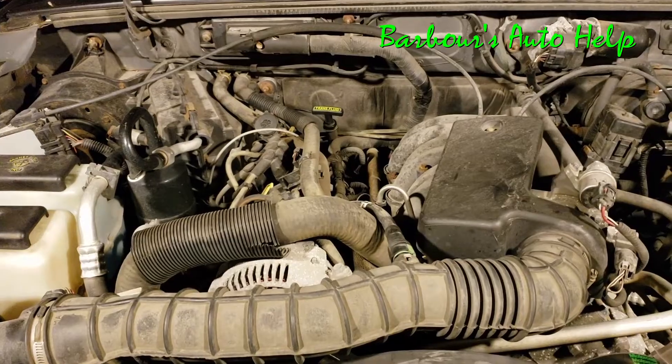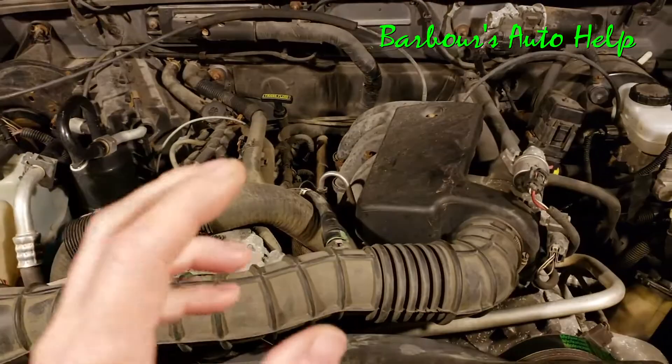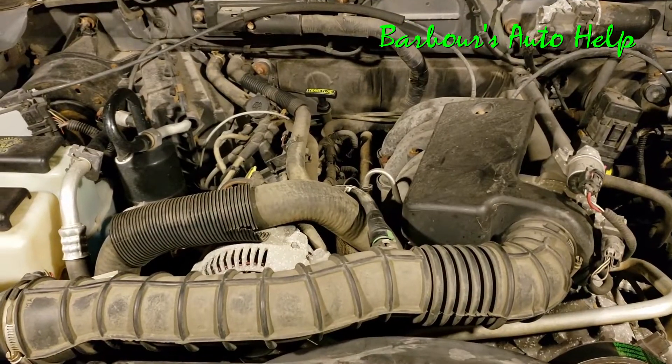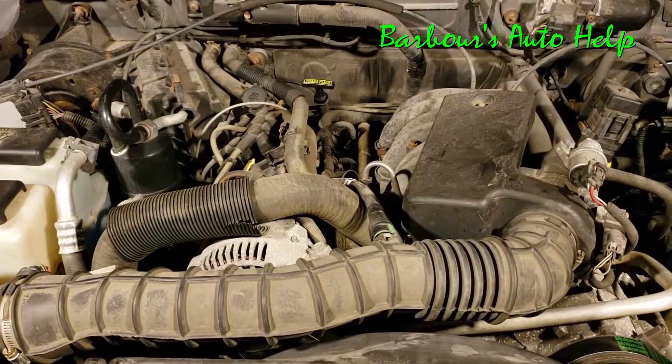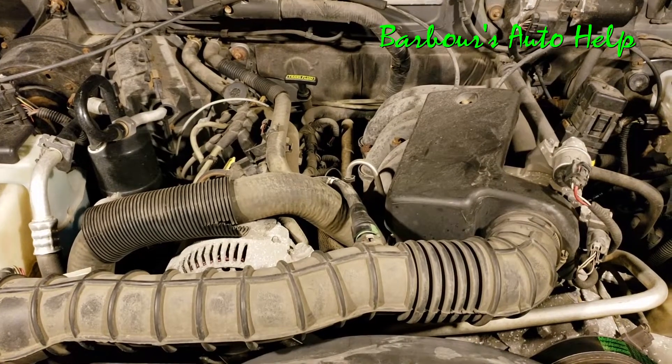Hey, what's going on everybody? This is Keith and you're watching Barbra's Auto Help. Thank you so much for watching. Today I've got this 04 Ford Ranger 3.0 and I'm going to be going over the firing order, cylinder identification, and wire routing. Let's go ahead and get into it.